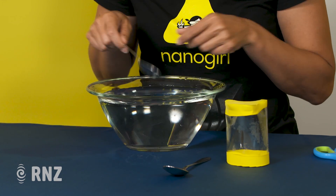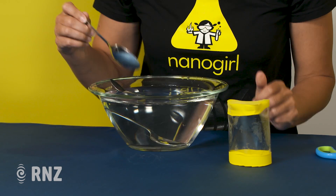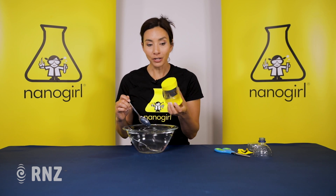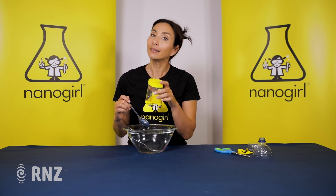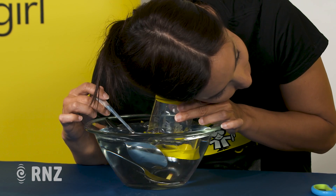Place something in the water that's going to make a sound. I'm going to tap these two spoons together — they sound like this when I'm up here. Now I'm going to transfer that underwater sound to my ear by listening inside the water and making the same sound.